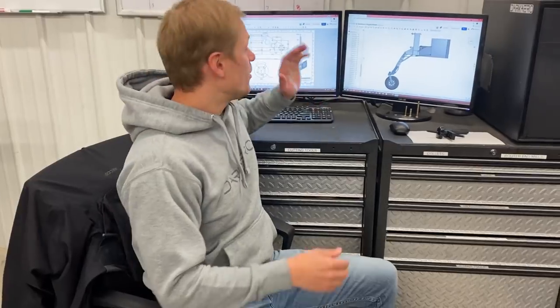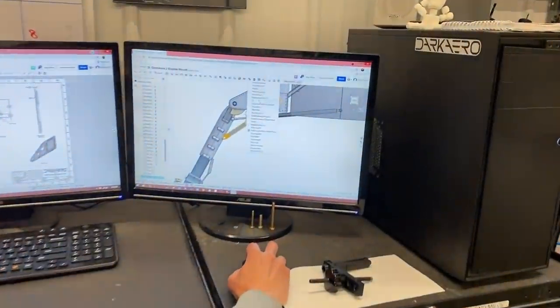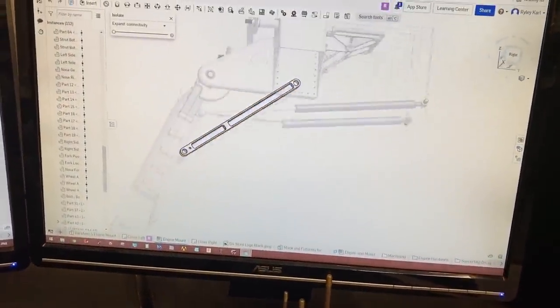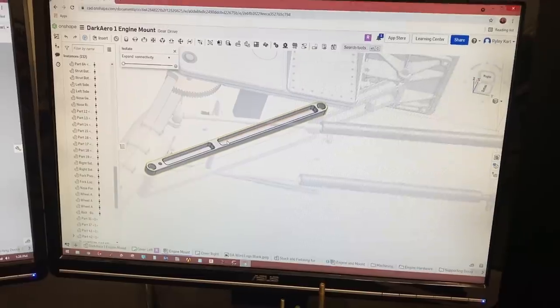We have a whole bunch of different projects going on in the shop today. River's been working on his instrument panel cutouts, Keegan's doing work on the Tormach, and I've been doing some drawings. We're going to jump over to the Tormach to see Keegan machining some parts — specifically the lower drag links. There are two of them, left and right half, but they're basically the same part — you just flip them around.